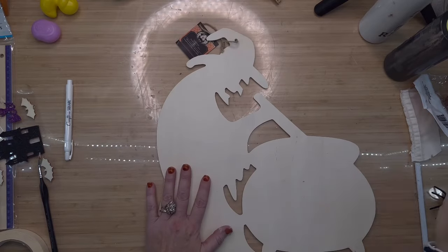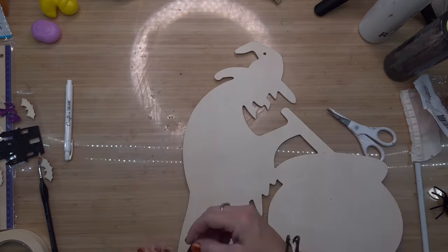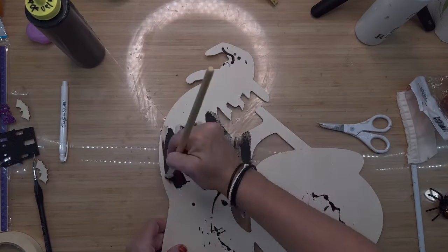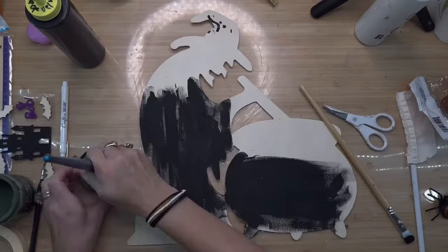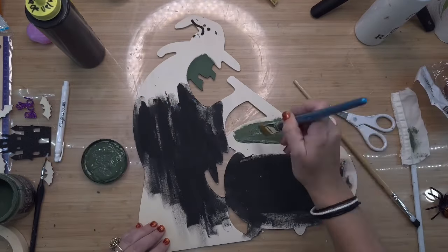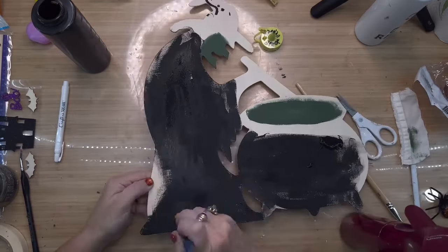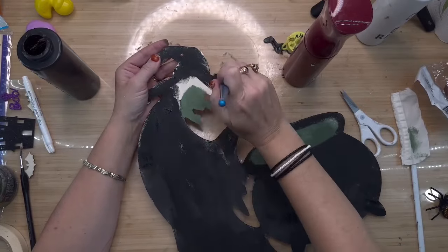DIY number three — you can do this with any of the cutouts from Dollar Tree. I got the witch and purchased two of them. I'm cutting the tags off and giving her a quick paint. I'm using DIY paint in the color Black Velvet — my favorite black — and you don't even have to be perfect; almost the sloppier you are the better it looks. Then I grabbed Aviary, which is a dark green, and I'm just going to highlight her face very roughly. The thing that makes these gorgeous is lighting them up, so putting detailed faces on actually takes away from the main effect.